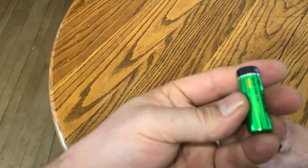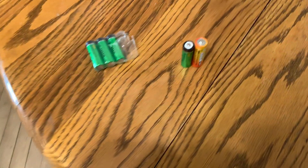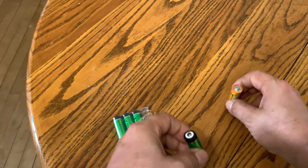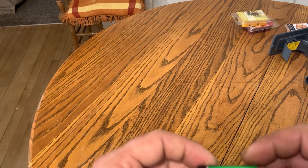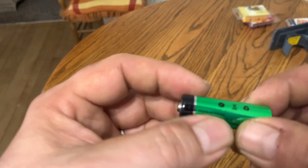You can see it's a little shorter than the double-A, so you want to make sure you've got the right outdoor garden lights or equipment to use these in. Take a look at it there.